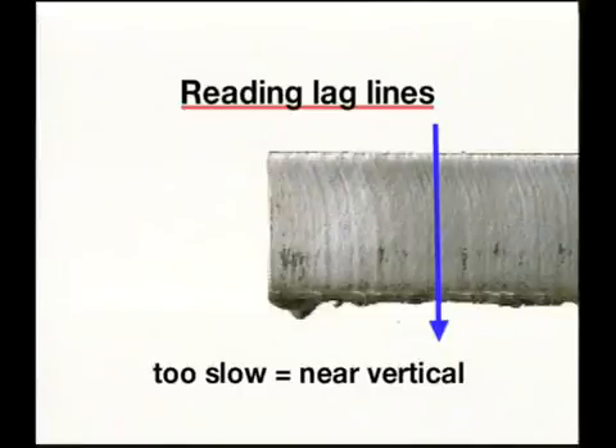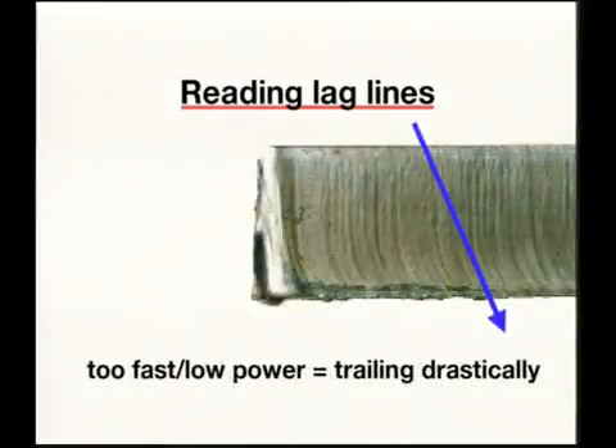If the sparks are vertical, then you are moving the torch too slowly. If the sparks are parallel to the workpiece or are spraying up, you are moving too fast or don't have sufficient power.